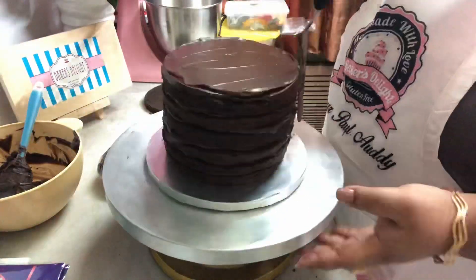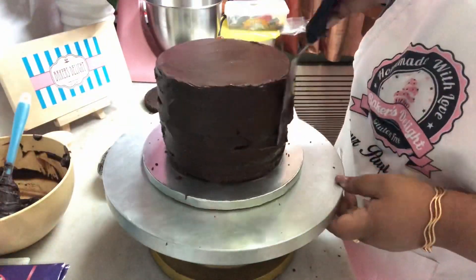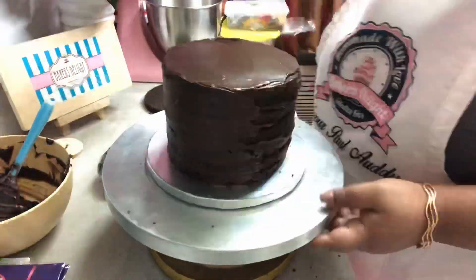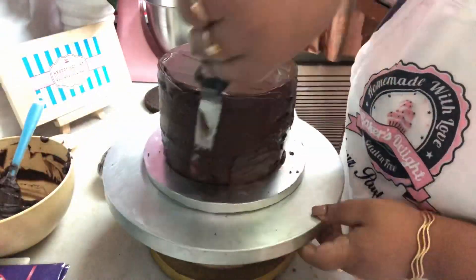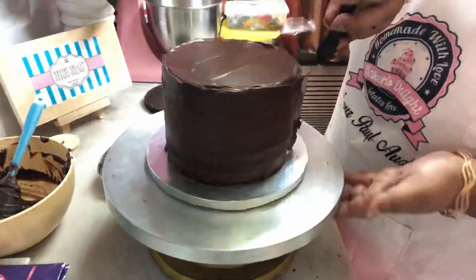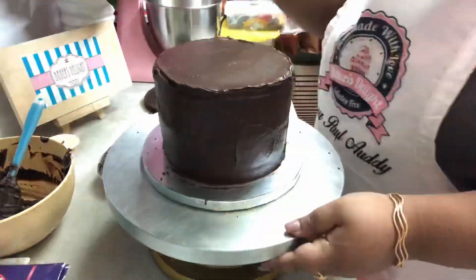If you're watching this video, you really need to see how I'm doing the procedure rather than just following my instructions. It's going to be much better if you see how I'm layering, how I'm flattening it out, and how much ratio of ganache I'm putting on each layer.